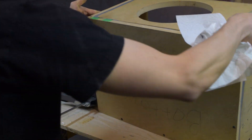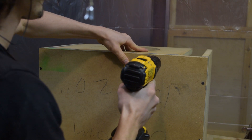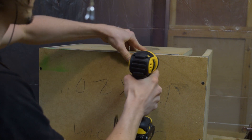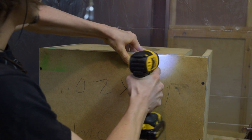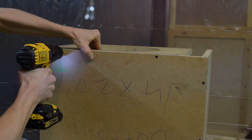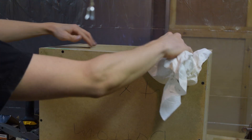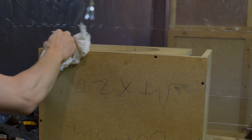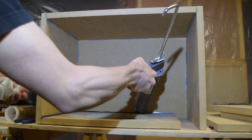I'll apply the liquid nails on the side and bottom and screw in the front panel. Next I'll flip the box over and line up the front panel with the bottom, then drill 2 more holes and screw it down. With the front you want to be careful where you drill so you don't end up poking through the opening. I'll wipe off any excess glue with a paper towel and then apply the sealant to all the edges.